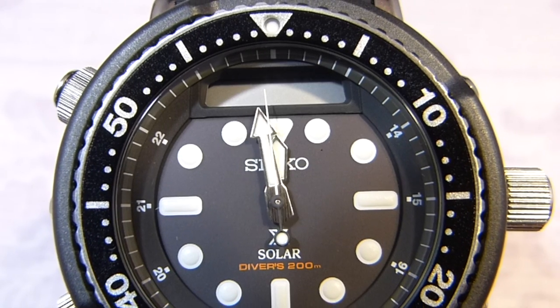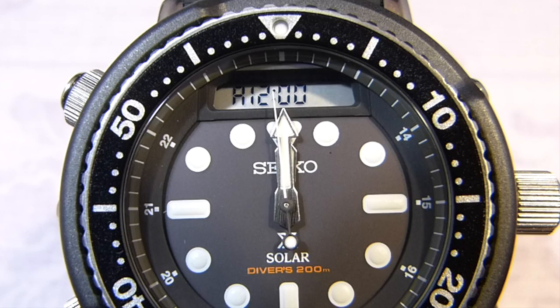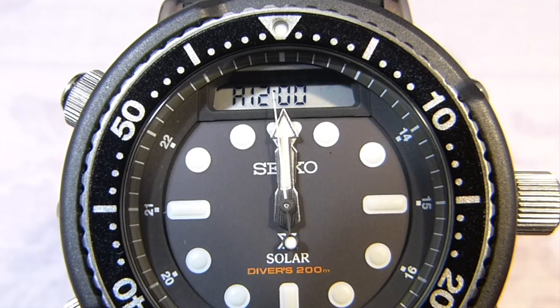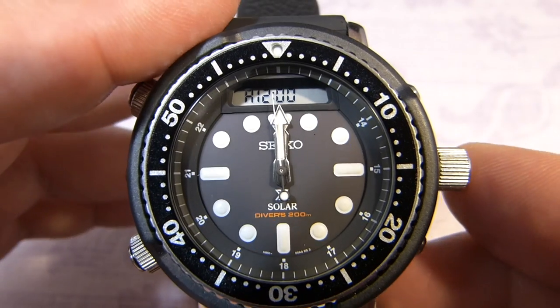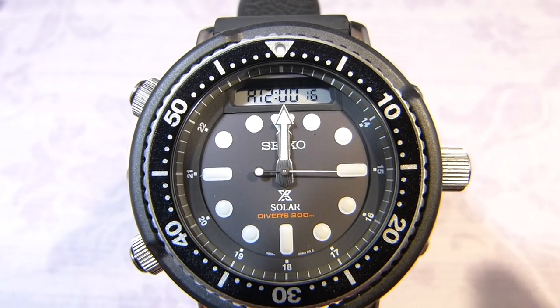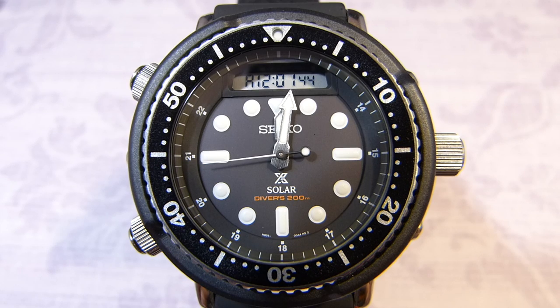After the reset it goes back to checking the hands, and I can see that the second hand is actually out of alignment. When you're done you just push the crown back in. Just in case anything happens, at least you know how to master reset it.